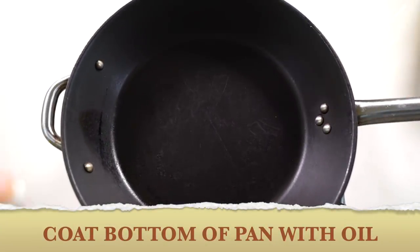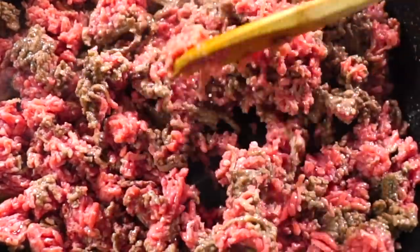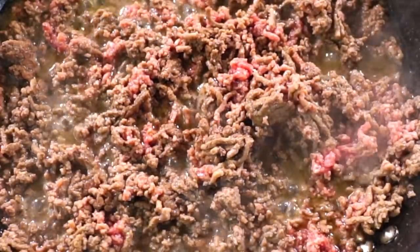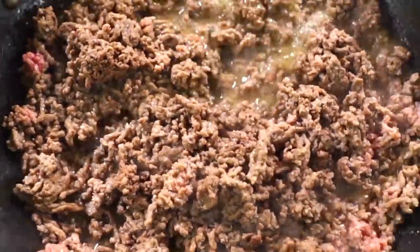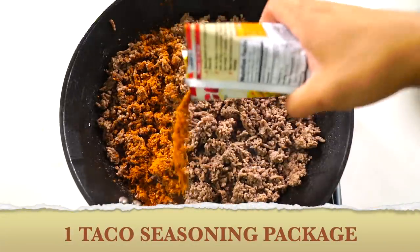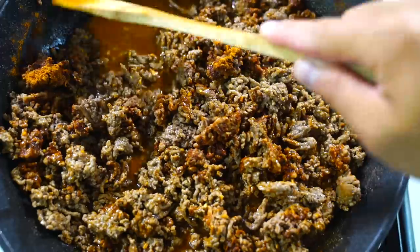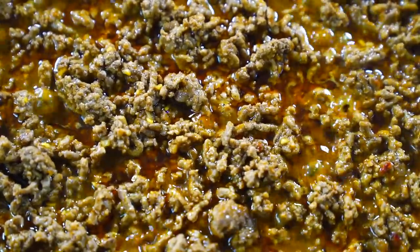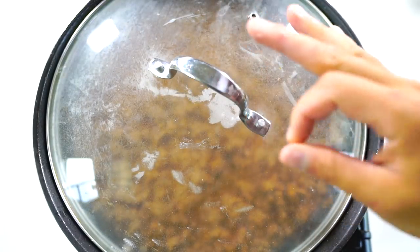Time to make some taco meat. First, you want to spray your pan so it's not sticky. Then you put your ground beef in there and push it all around — there's no specific technique, just let it simmer and cook. It's gonna start to go brown; that's when you know it's cooking. Drain it out, then get your taco seasoning and put it on top. If you don't have any, get some peppers, paprika, cumin, or something similar. Cover it up and let those flavors get all in there.